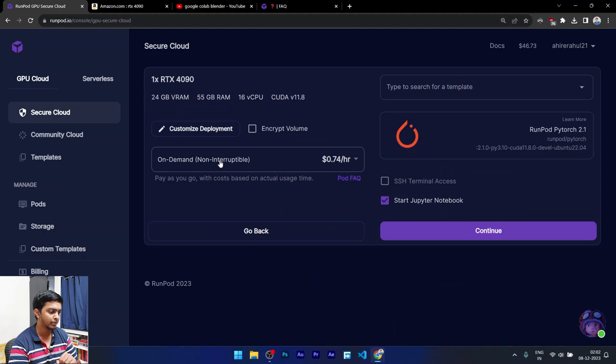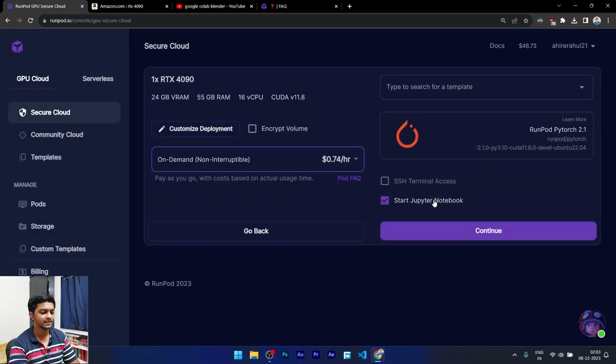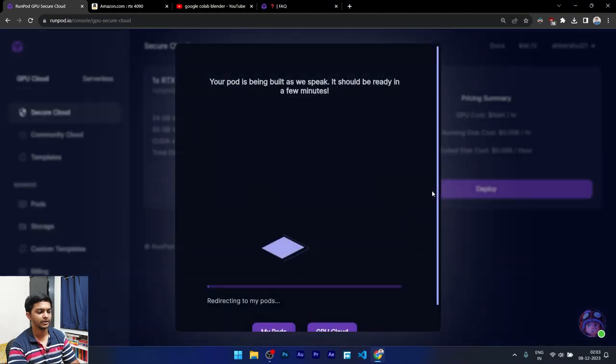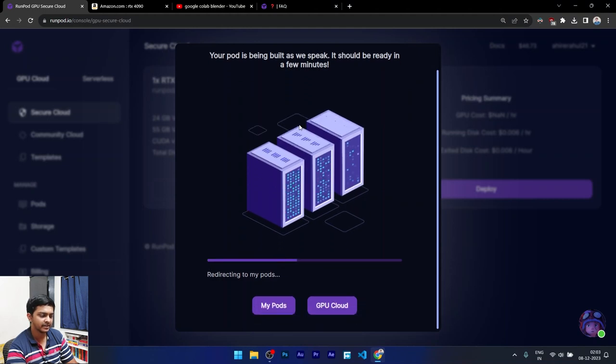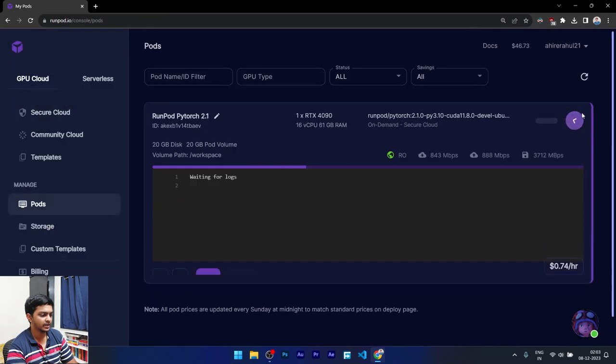Now in Secure Cloud you deploy a pod. There are two modes: On-Demand and Spot Instance. On-Demand lets you keep running as long as you want as long as your balance holds. Spot Instances are cheaper if you just need under half an hour, but RunPod can instantly kill the instance without warning — so if you don't want that, always go for On-Demand. I'll choose On-Demand, start with my Jupyter notebook, and deploy it — it will take a few minutes to get ready.